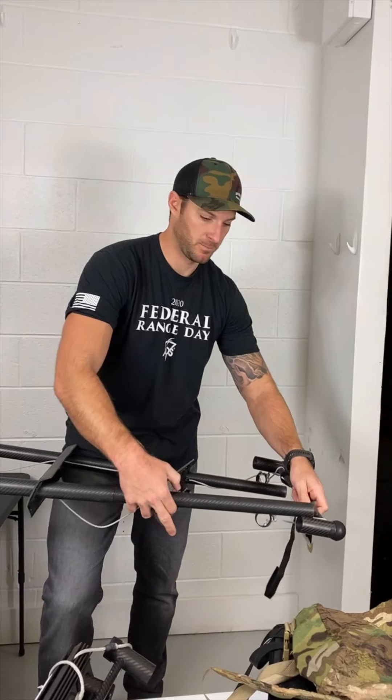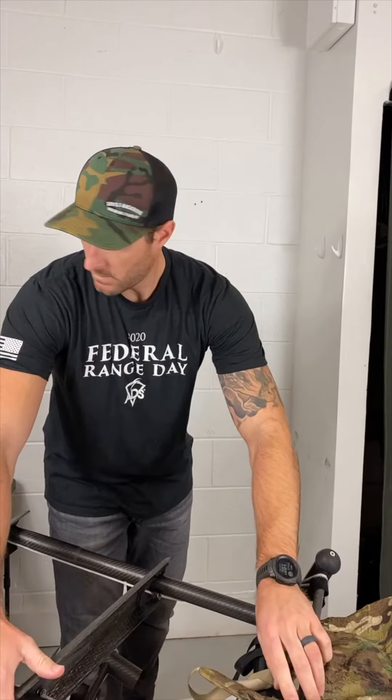All right, I think that's it. Thanks guys, see you next time.